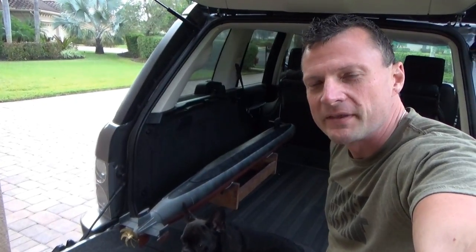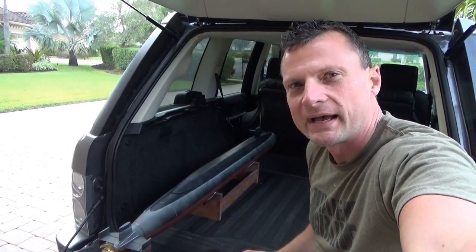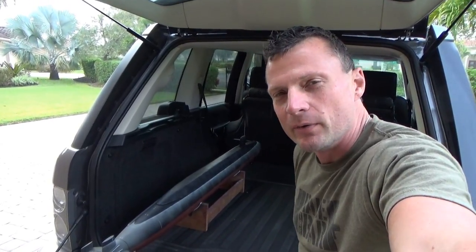Hi there again, everyone! Bob Martin, the RC sub guy, and we are going to be testing this 1/96 scale US Ohio class RC submarine put out by Submarine Works.